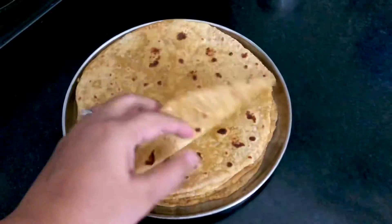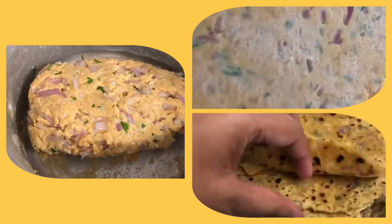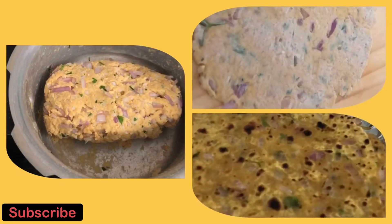This cooking hack has been really useful to me during the lockdown and I have been using it very regularly. If you liked my video, do give it a thumbs up and subscribe to my channel. Bye-bye!